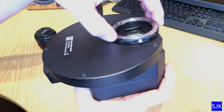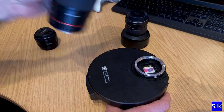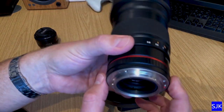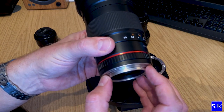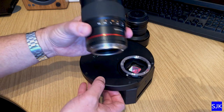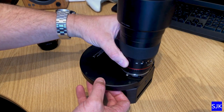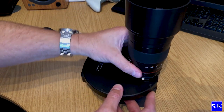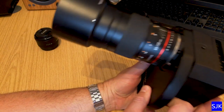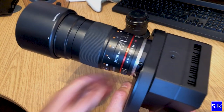This adapter allows you to make a Canon-fit lens connection. These are all Canon-fit lenses — Samyang make their lenses in different mount types and this particular type is for Canon. The adapter allows you to connect the lens, turn it around — you hear that click — and it's now connected to the Moravian Instruments camera via this adapter.